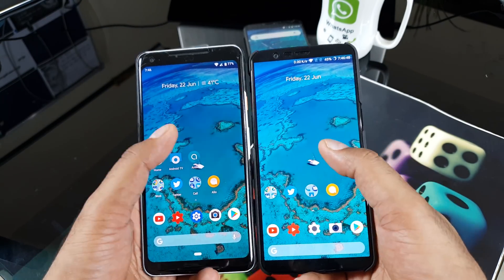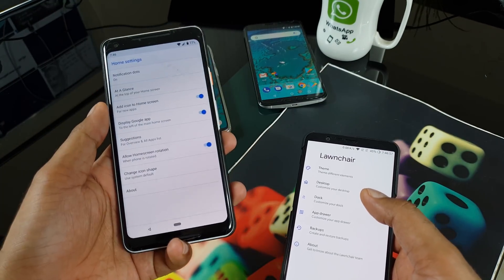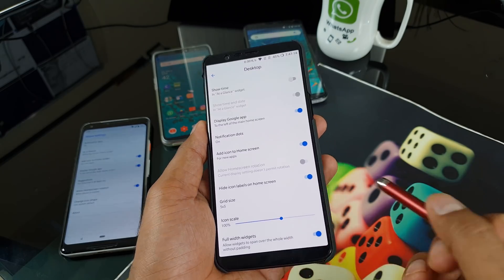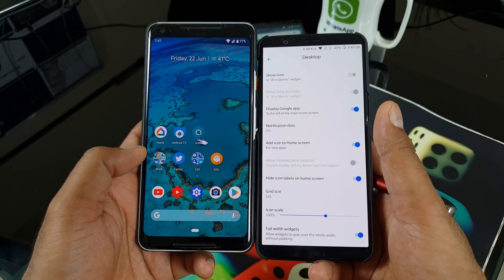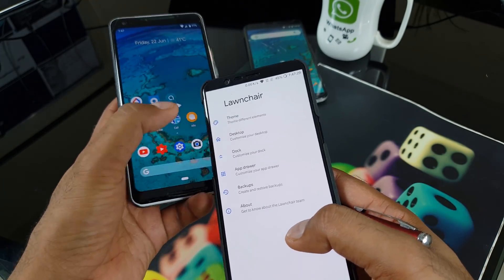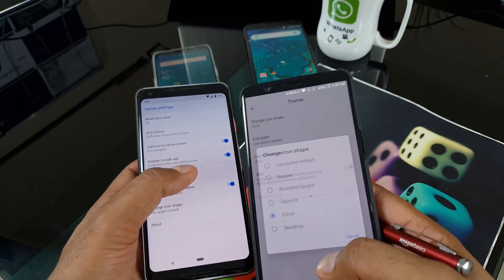For reference, here's a side-by-side comparison with the original Pixel 2 phone - the Google Now feed is enabled. This is the alpha version. Going inside the settings, all the features you see on this Pixel 2 are here too - like the notification dot feature. You can also customize the grid size, for instance five icons on your desktop, and you can change the icon scale to make icons bigger or smaller.